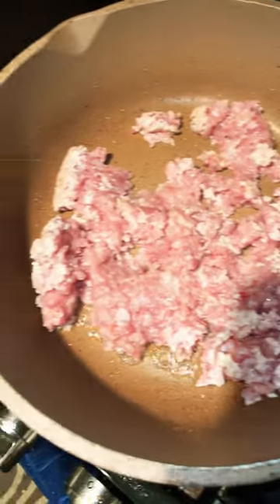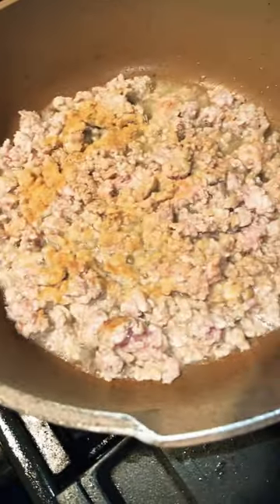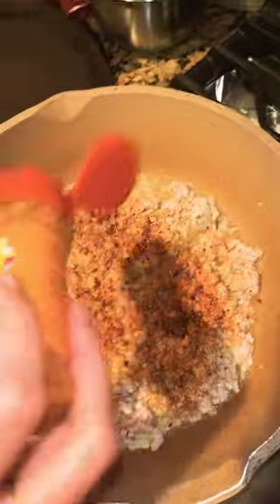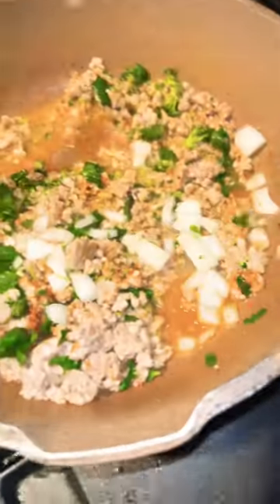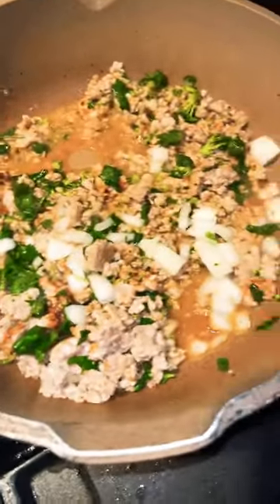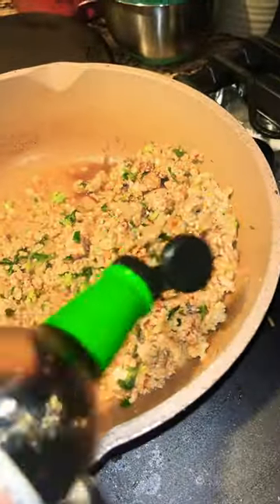Start with raw chicken and olive oil. Then add garlic powder and Southwest chipotle seasoning. Then cilantro, onions, and soy sauce.